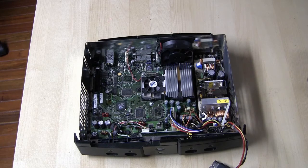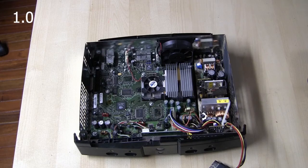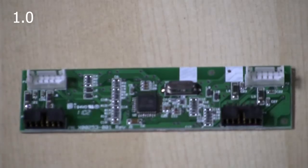This right here is a 1.0 Xbox. As you can see it's got a GPU fan — that's the easiest way to identify a 1.0 Xbox — but it also has a daughter board for the controller ports.